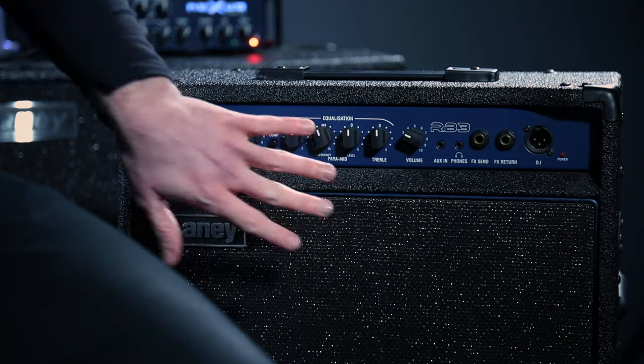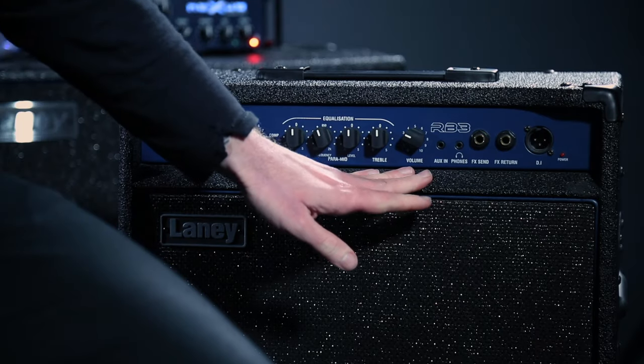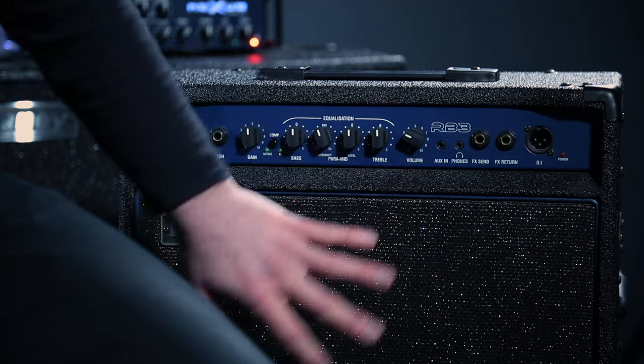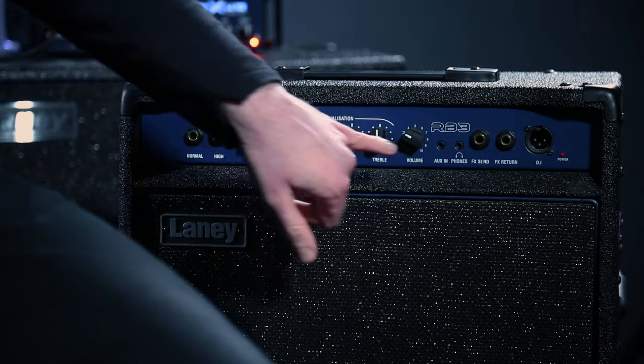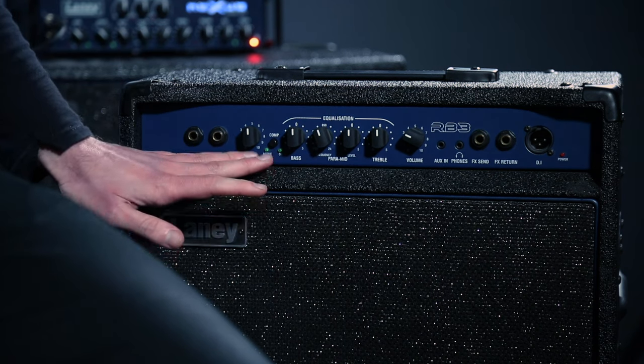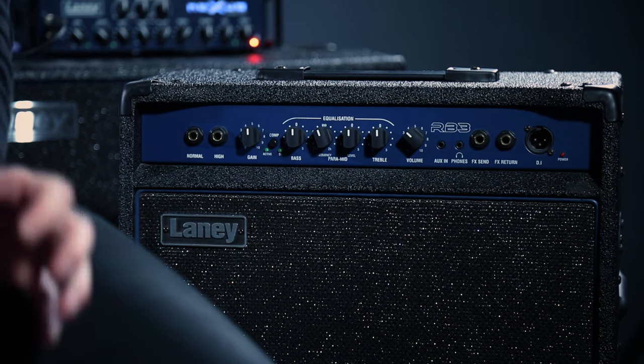Now let's talk about volume. Volume is often confused with gain, but they're not the same. The gain adjusts the level for each bass you play. The volume controls how much signal is going to the speaker. You could have loads of gain and no volume and it will sound bad — or no gain and loads of volume, and it's still bad. Get a decent level from the gain, then adjust the volume. A good starting point is around 3 on the amp, roughly 10 o'clock.